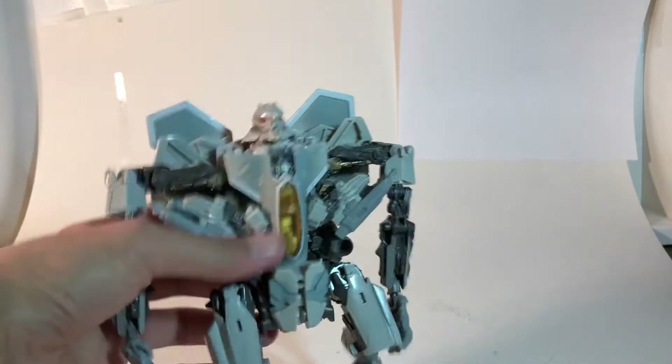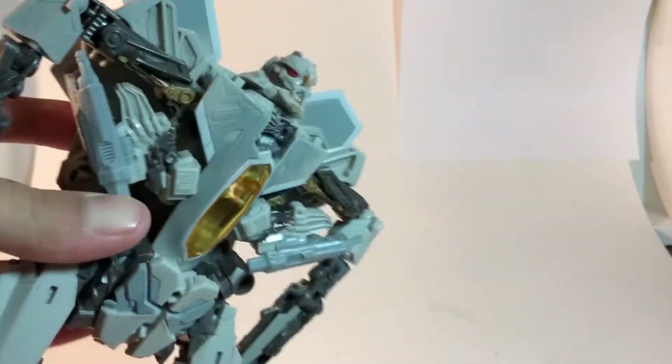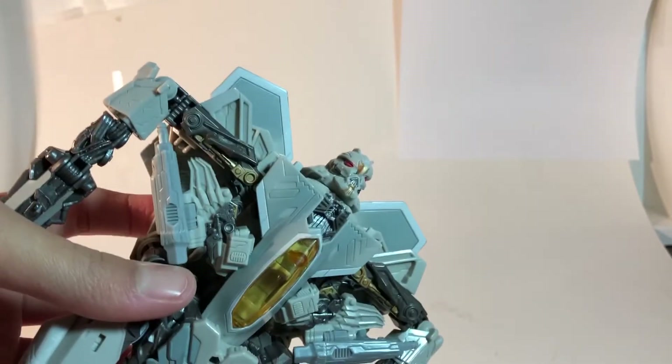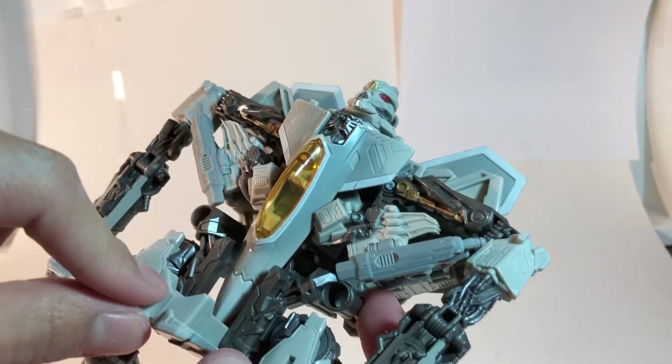Here we have the figure, and he's gray. And he has a goldish cockpit.